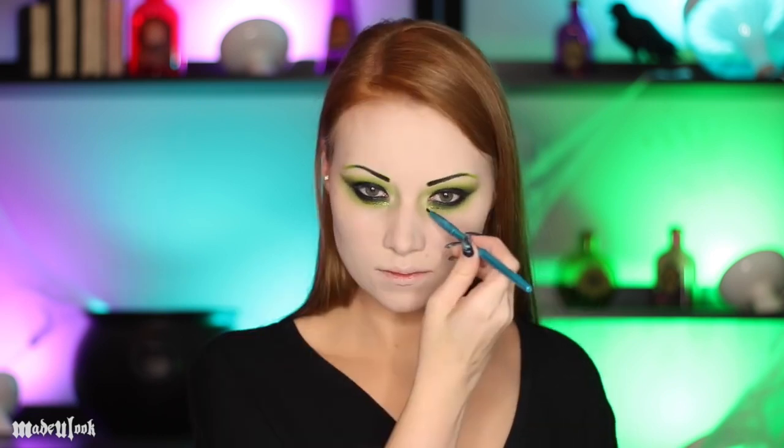Line your eyeballs. And if you want to be a sparkly witch — which I personally like the sparkly witch — I'm applying glitter underneath my eyes as well as into the tip of my eyebrows.